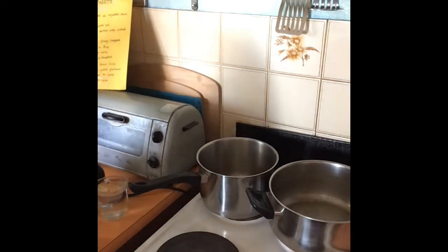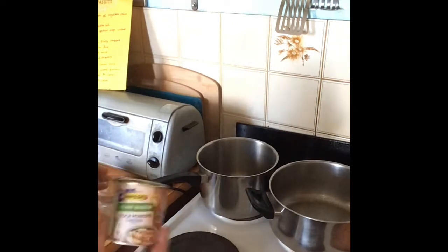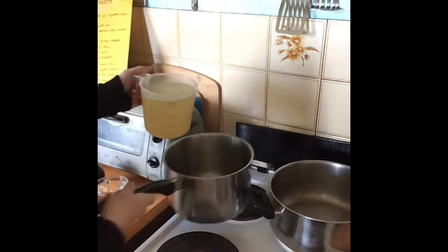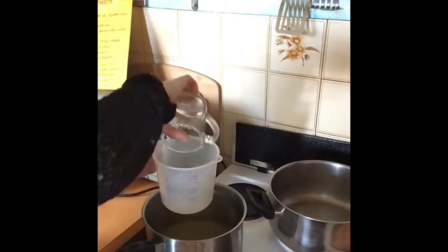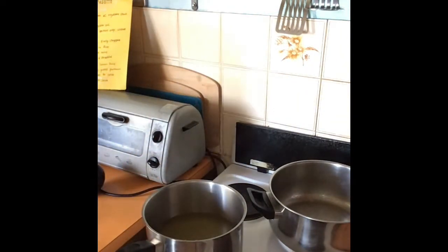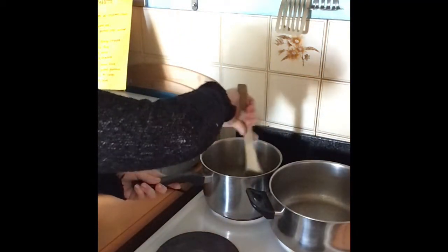First step is 1.25 litres of chicken or vegetable stock — I've gone with chicken stock. Get that saucepan hot. 1.25 litres is actually five cups. You want to get this onto a boil, because when you make risotto you add liquid gradually but it needs to be very hot. Give it a quick stir to make sure the stock powder is mixed up.